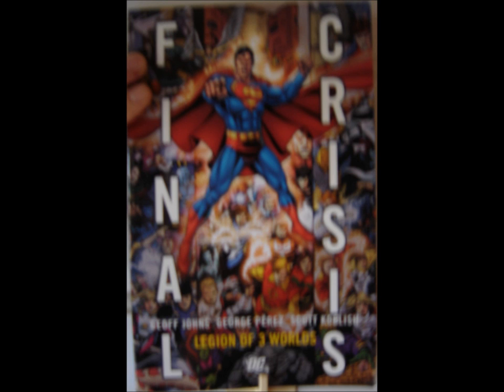Number one, George Perez's art is awesome. I've always been a fan of his art ever since I started reading Teen Titans comics in high school, and he has not missed a step since then. I really think that his art is still top-notch, and if you want a great artist to draw thousands of superheroes, George Perez is the artist that you're going to want to go to.